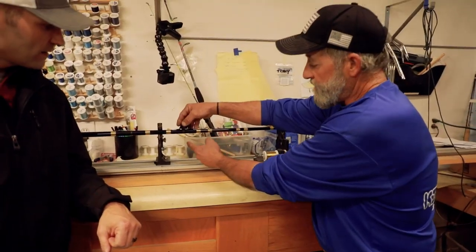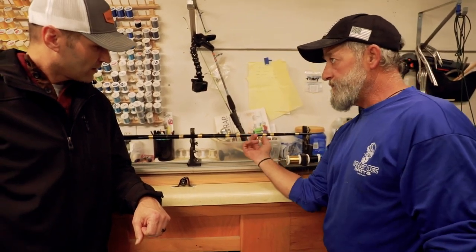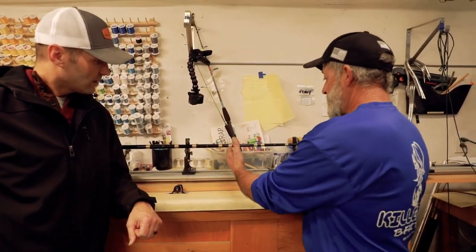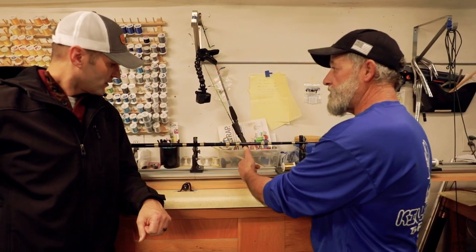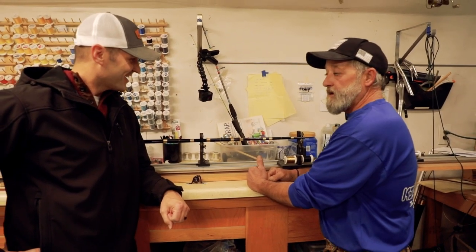I'm going to do a little decorative part right in the middle - we're going to weave in some gold thread. When that's completed, I'm going to put the guide on, tape it down, and then start wrapping it to get it secured to the blank so it's ready for the next step.